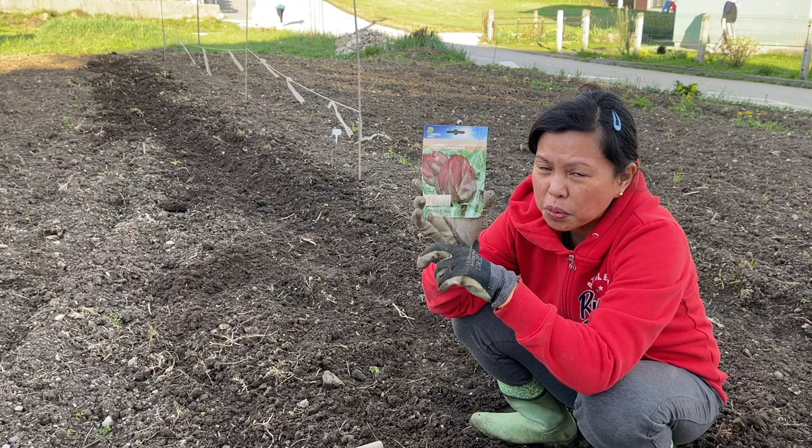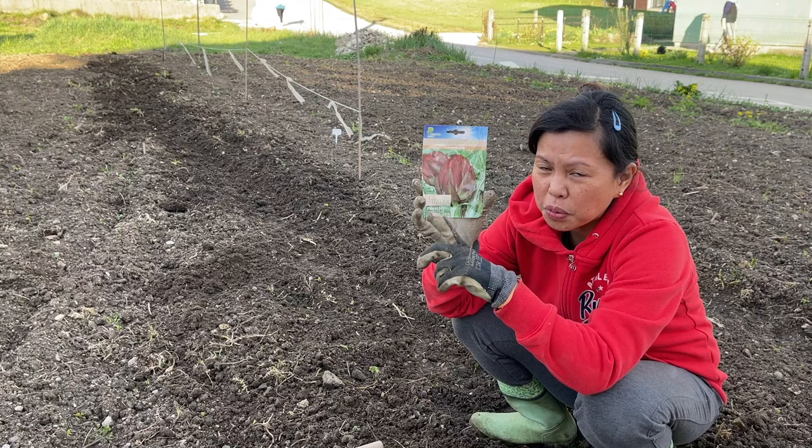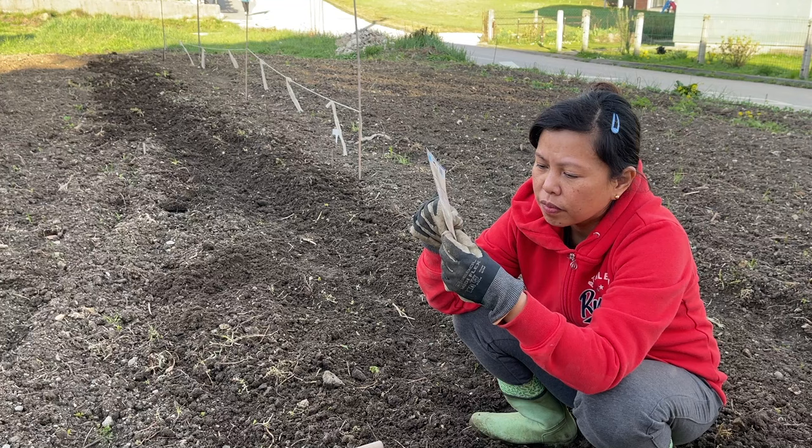This is so nice and it will just regrow every year. I want to try this because I never tried this one.